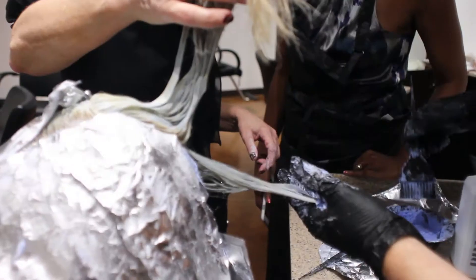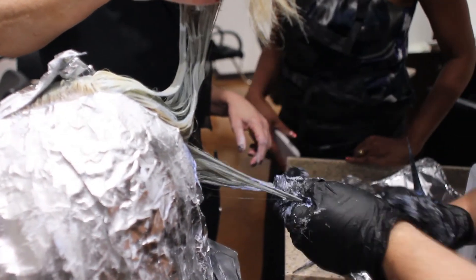We all have clients that bring in a picture and we're trying to work with decolorized or compromised hair — we're really trying to keep that hair in the most optimum condition.